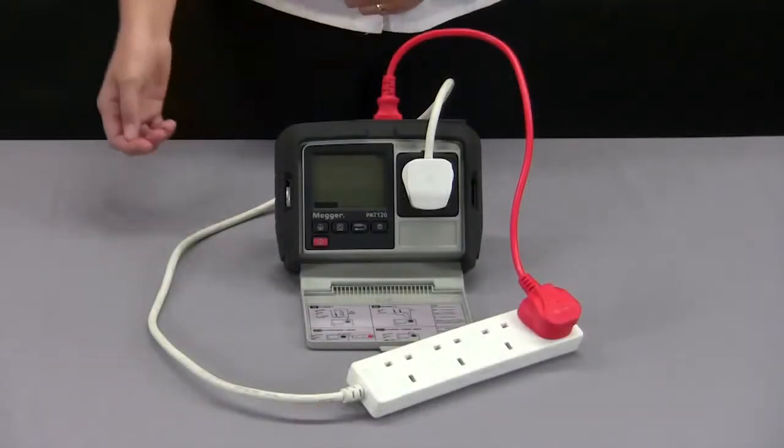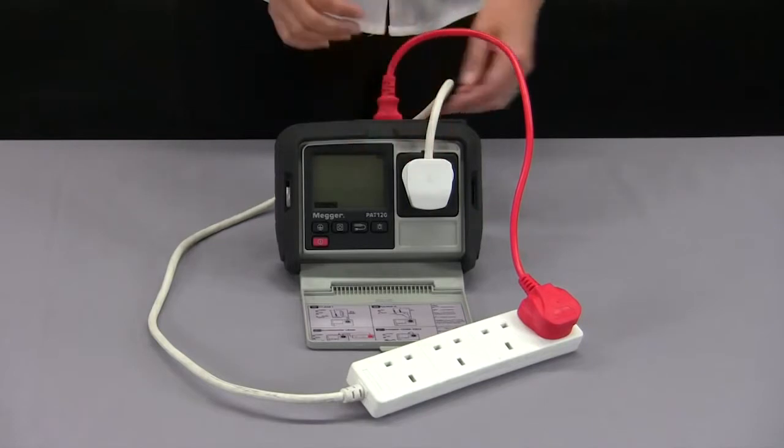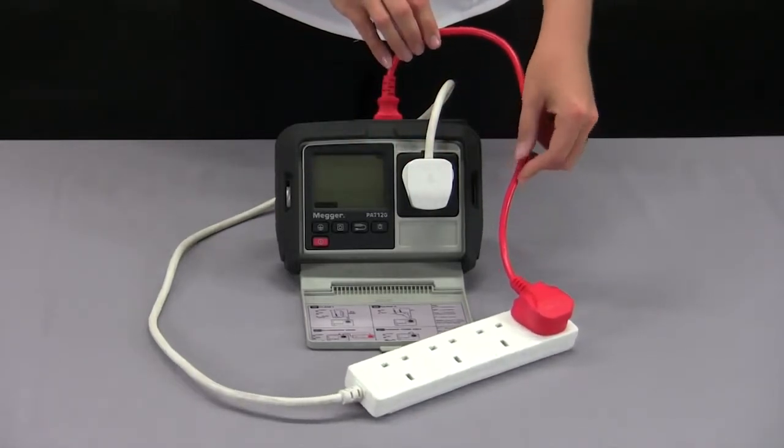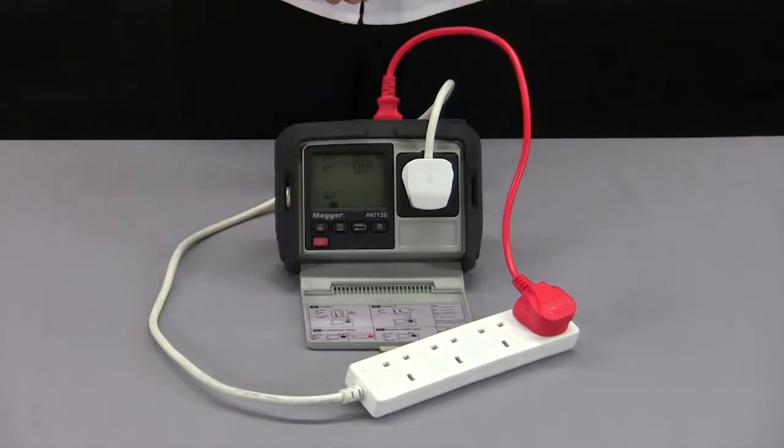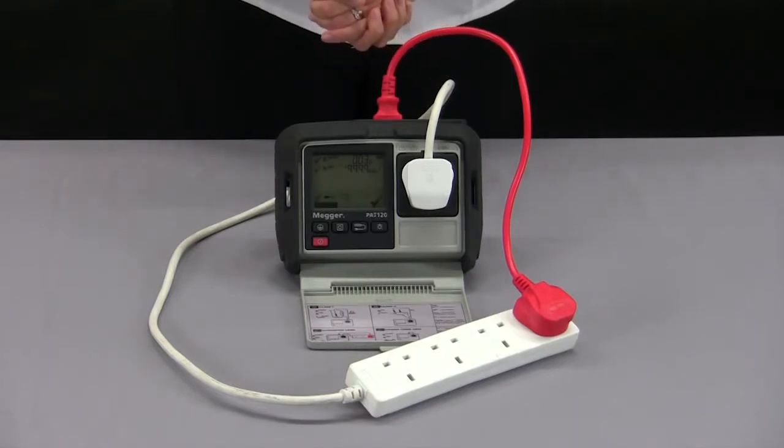For testing extension leads, I have my lead plugged in and linked back using the red IEC extension lead adapter. I can then press my extension lead button and begin the test. My earth continuity test comes first, followed by insulation resistance. I have set to 500 volts but for surge protected leads you might want to select 250 volts. It will then indicate the polarity is correct and my pass or fail will be indicated on the right hand side.